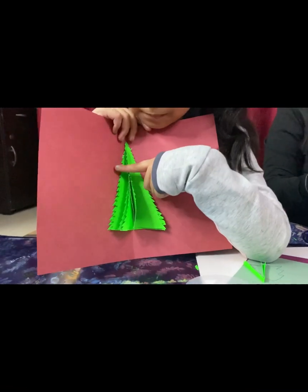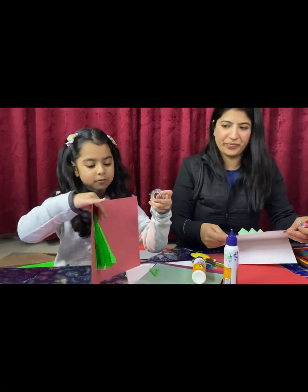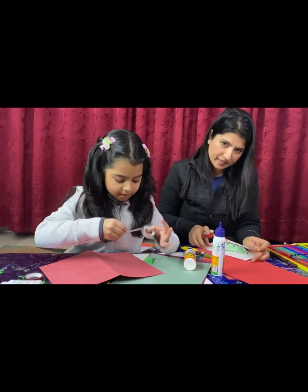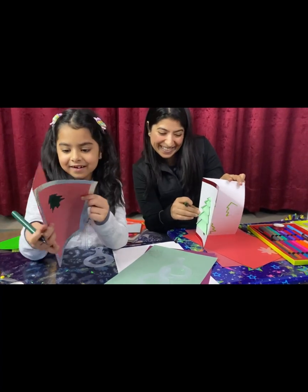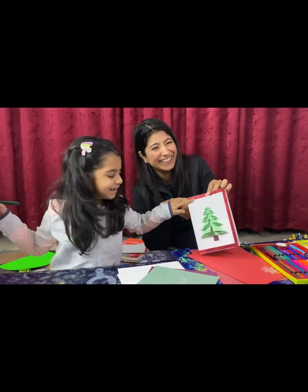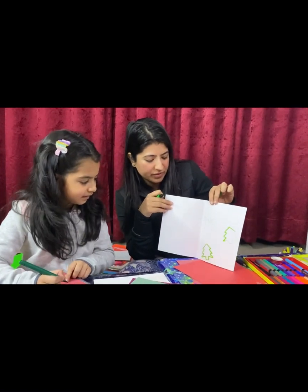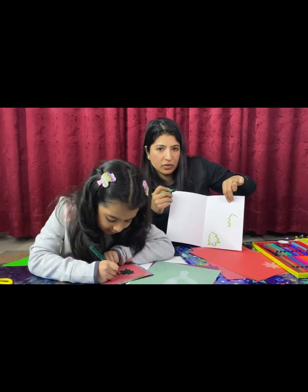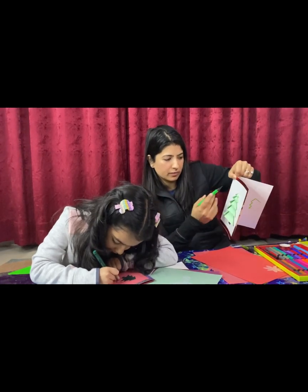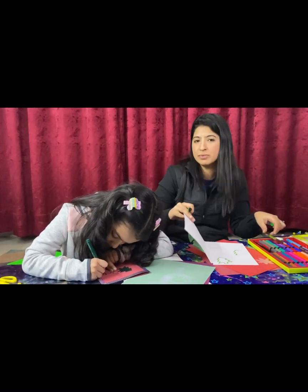I've stuck the Christmas tree over here. Now with this silver colored tape I'm gonna make the boundary of the card. I made the outer border using the tape on the sides. Inside I've made these Christmas trees which I'm going to outline right now, and then we can put a message and a header. Keeping it simple so that kids can do it easily at home.